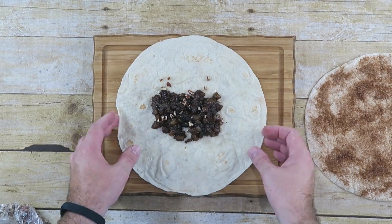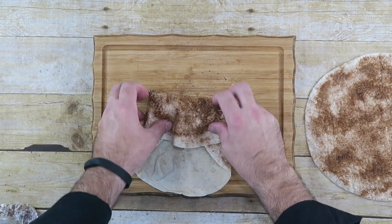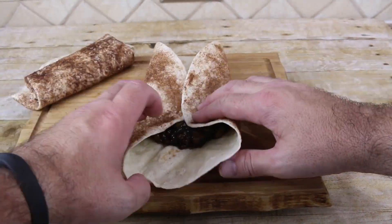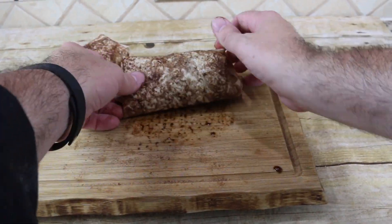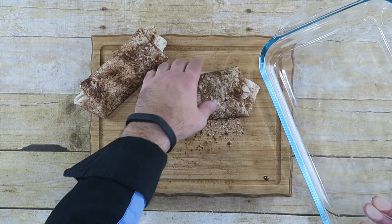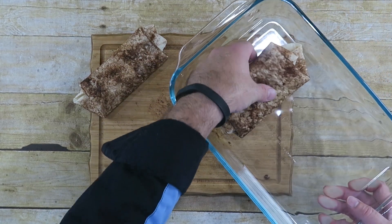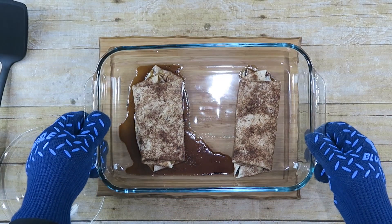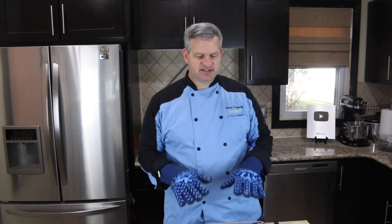Now we're just going to fold this up — it is a rather large tortilla. I preheated my oven to 350 degrees Fahrenheit, and I have two of them made — you can make more if you'd like. I'm going to put these in a casserole dish and bake them for about 10 to 15 minutes. After they come out of the oven, just let them cool down for about five minutes or so, then plate them up and serve them.